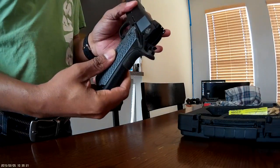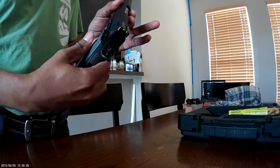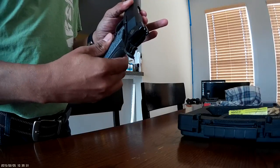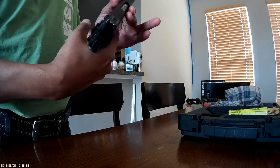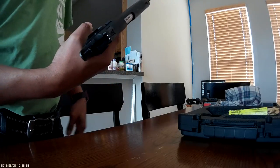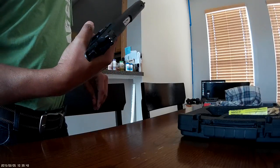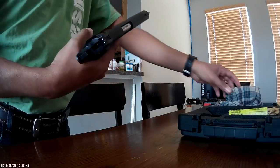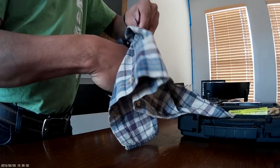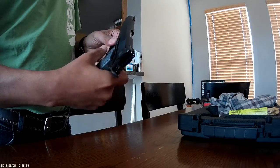These grips are G10 grips — they are extremely aggressive. My wife and daughters, that was their first comment. I have more experience handling guns than they do, so they don't bother me as much. But I have seen reviews where people complain about the aggressiveness of these grips.